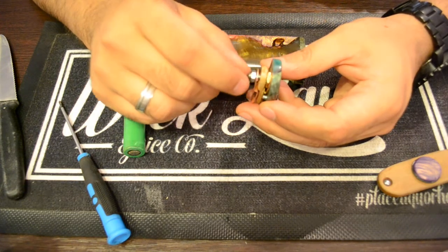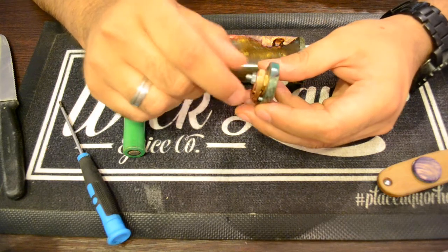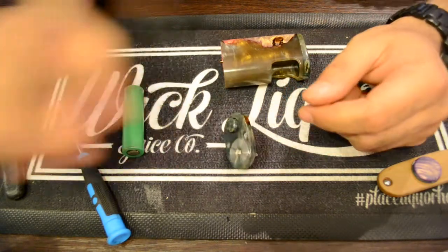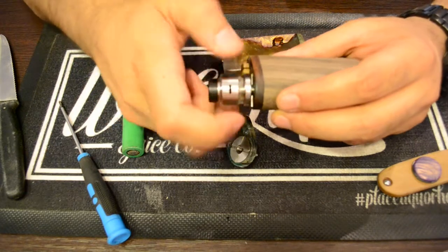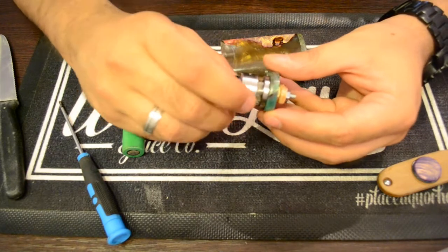Once you've adjusted it for your atomizer, screw down the nut and just finger tighten it — nothing else needed. Then take your atomizer, screw it on, and you're ready for the next step.